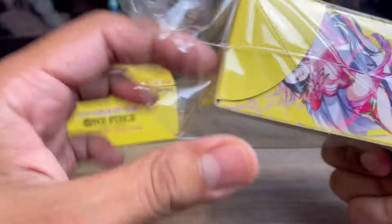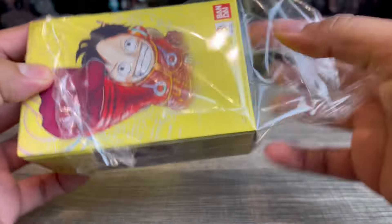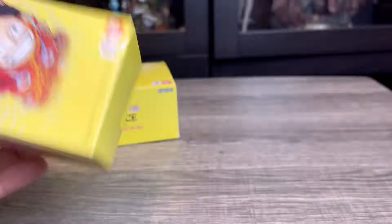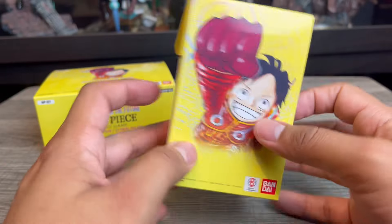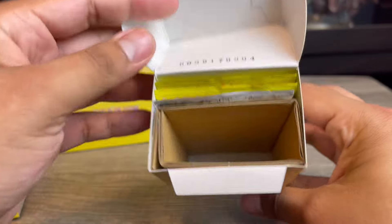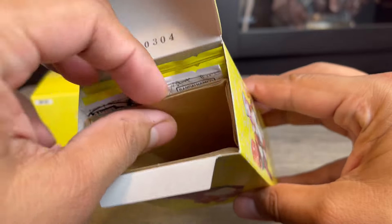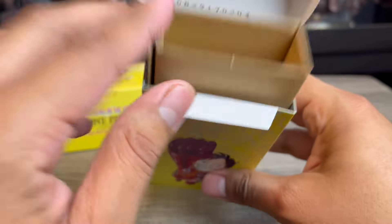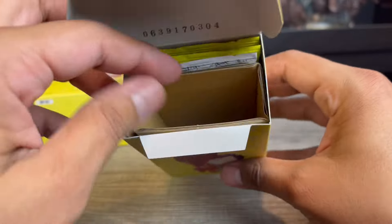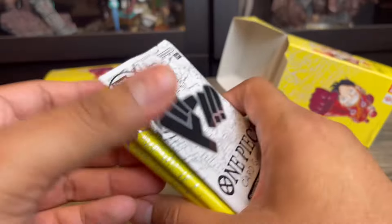I honestly kind of like the box design — if it were a little smaller I might have kept it to use as a deck box, but it's a bit too long. Once opened, there's a lot of empty space inside. They definitely could have made this thinner; there's literally nothing in there. They could have at least put a toy or something — just feels like wasted space.